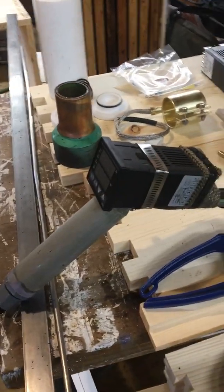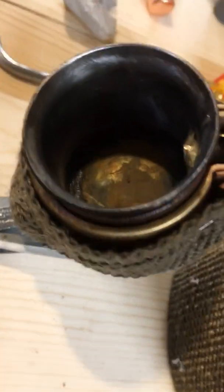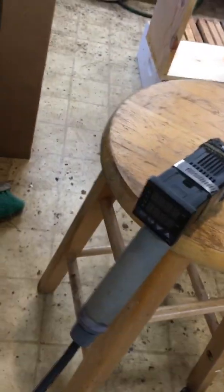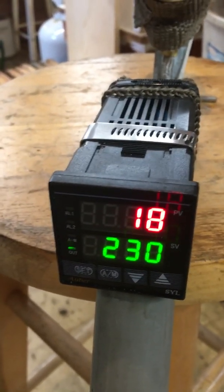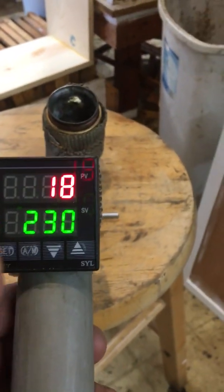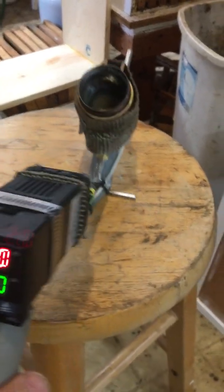Beekeepers, here it is — a 120-volt oxalic acid vaporizer. I'll go through all the parts individually that it takes to put one of these together, give you some detail if you want to build one yourself. I'll plug this in right now to show you the PID controller. It takes approximately eight minutes to heat up. It started at 18 degrees — that's the stagnant temperature in my shed. The PID controller shows it's using 100% power to reach the setpoint of 230°F.